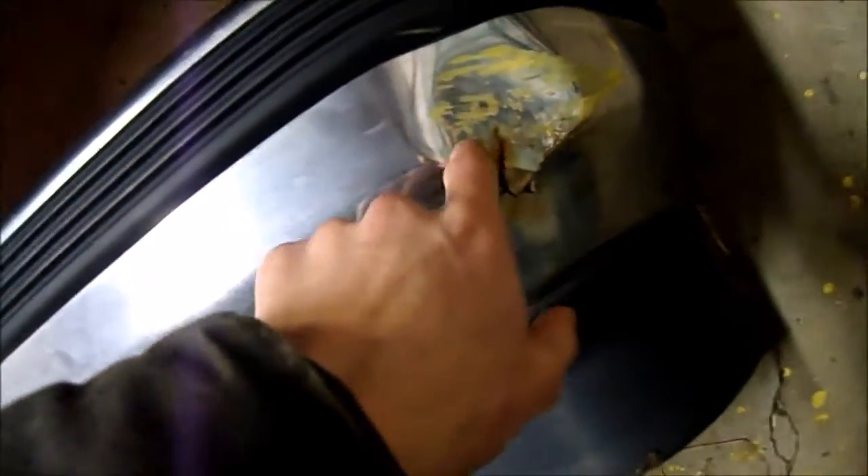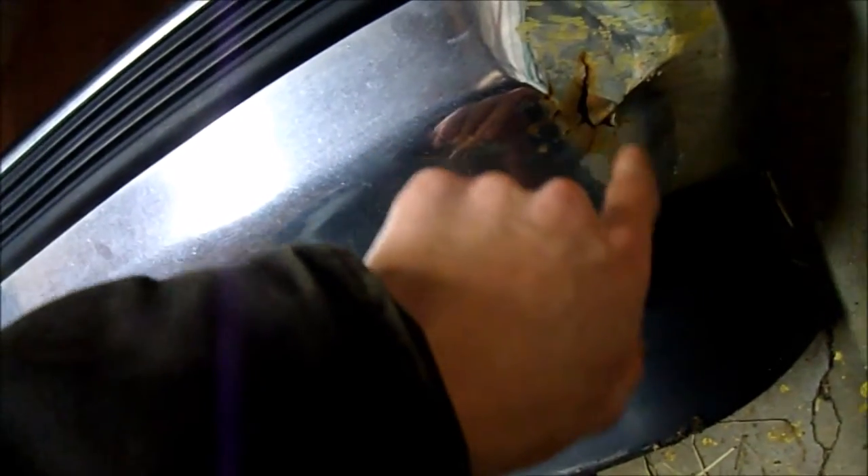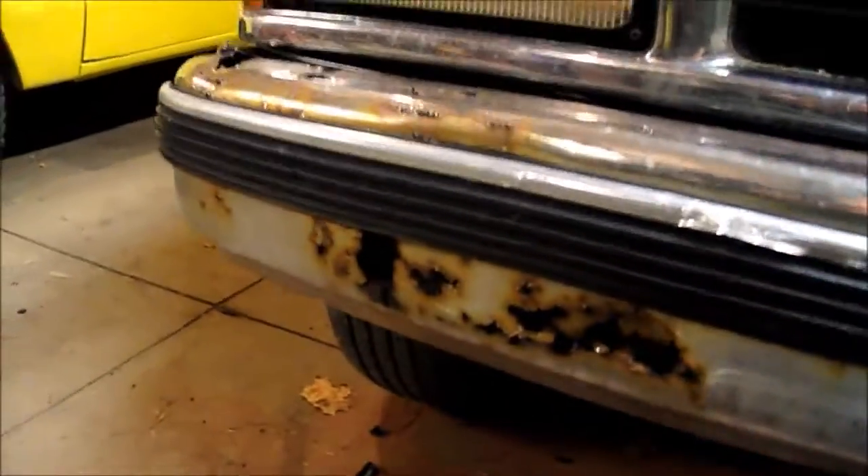Looks like somebody hit something and it probably cracked it there and then it rusted out. I'm not worried about it — that's nothing compared to this bumper. Terrible.